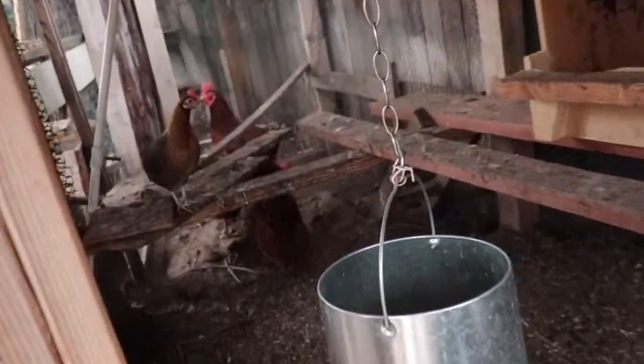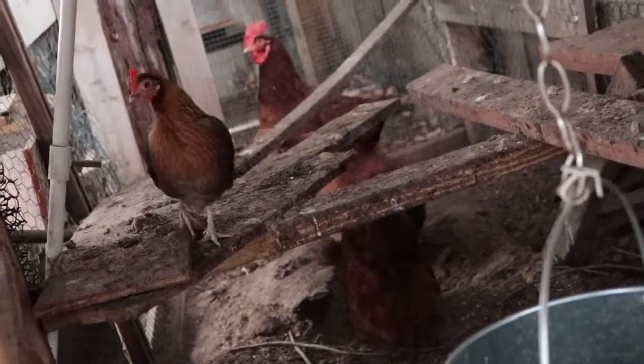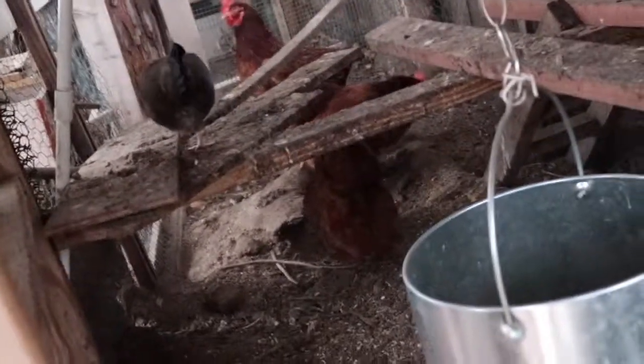We only have a few. Let's see — we've got four. Three big ones, big red ones. And that little one, she's crazy. I think one of them just threw up. That's nasty.